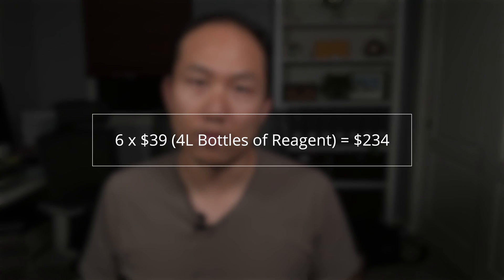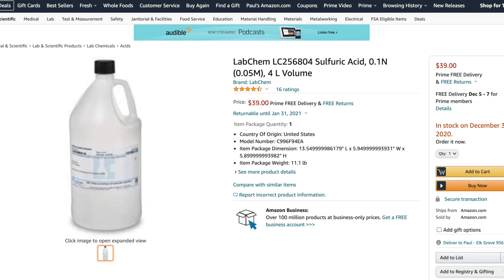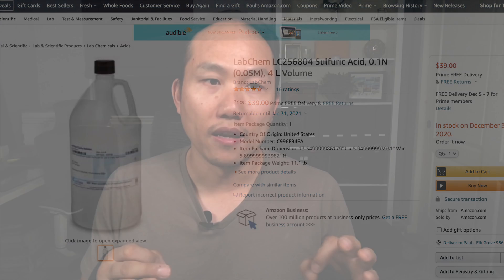This is a really great option if you were on the fence deciding between the Trident or the Alcatronic. If you go with this generic reagent discovered on Reef2Reef, you're going to be saving a lot of money. The Alcatronic reagent is $110 per bottle, so $110 times six bottles would cost you about $660 for that ten year span — so $660 versus $234 for this generic sulfuric acid.